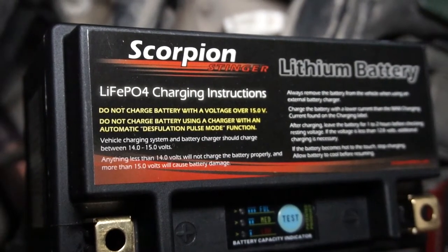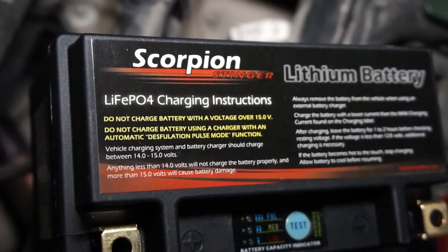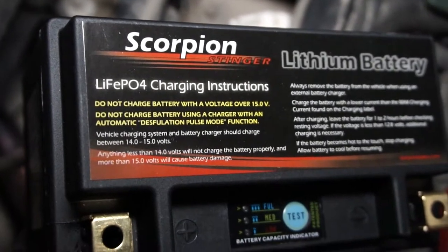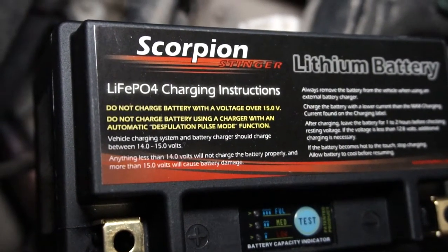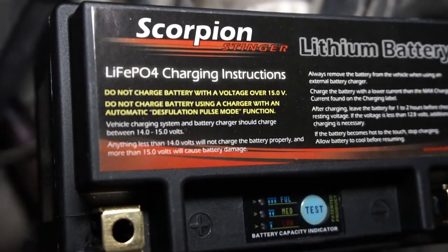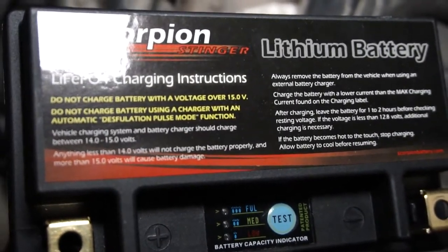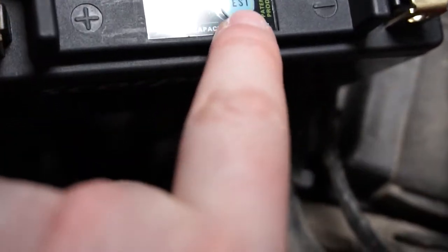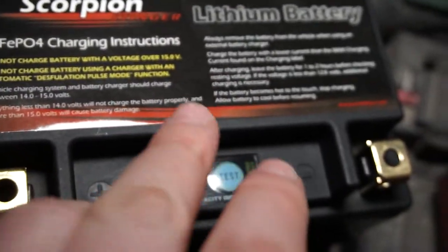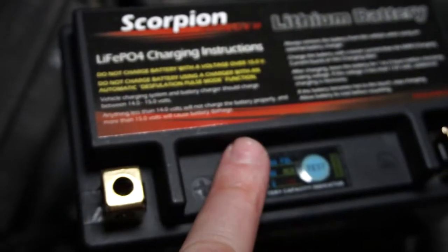Something to note that I just found out: I put it on my Battery Minder charger that has an automatic desulfation pulse mode function, and it says do not use a charger that has that. It also gives some other warnings — the vehicle charging system and battery charger should charge between 14 and 15 volts, which is standard. Anything less than 14 will not charge, and over 14 will cause battery damage. Since I took it out of the box and it tested at full charge, I just took it off the charger. We'll put it in the four-wheeler and start it up.